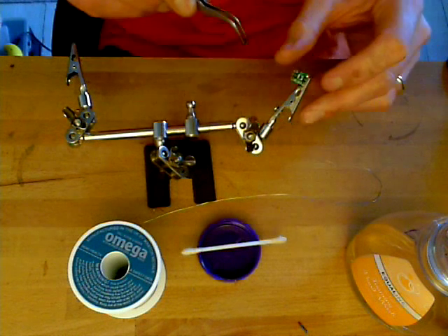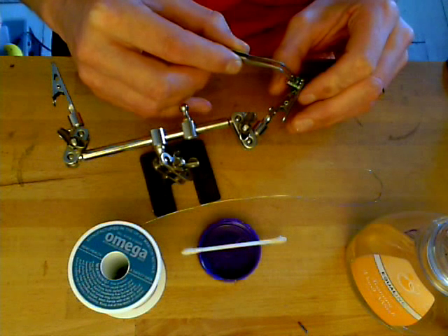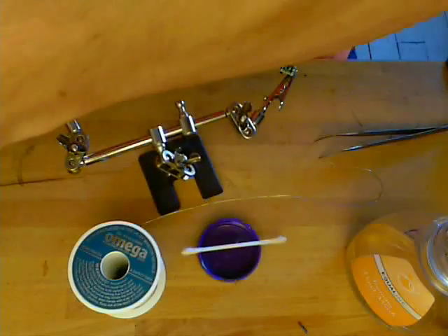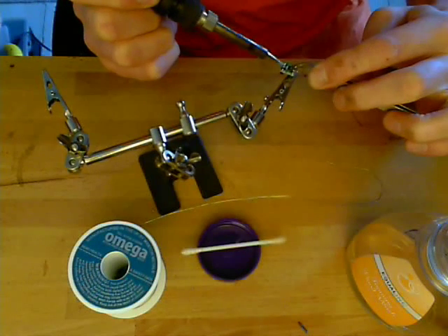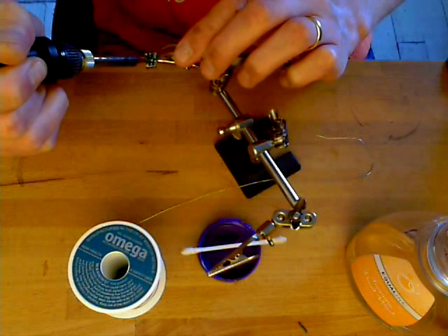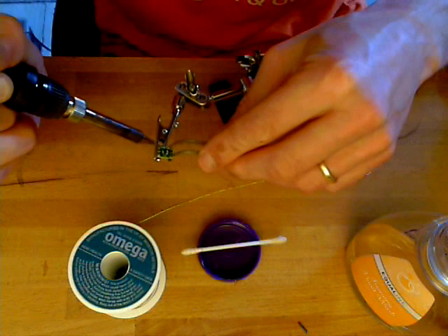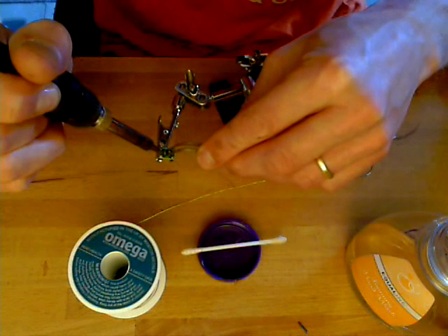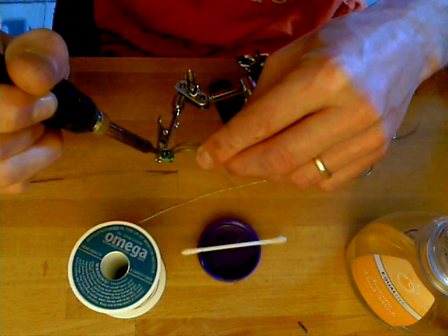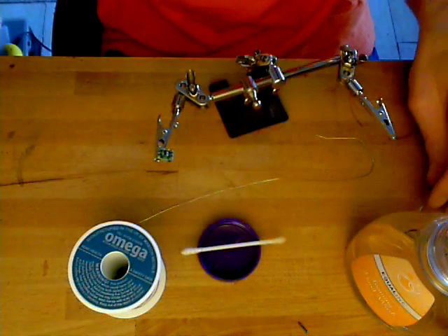Now I've got a very tiny chip here — a micro 3.3 volt voltage regulator that I'm going to stick on here and attempt to solder. I may have to go back and apply a little extra solder to the legs on the other side, but these ones look good. I'm going to touch up here and I'm getting a nice piney smell. No burnt flux at all, and these legs are sticking nicely to the pads.